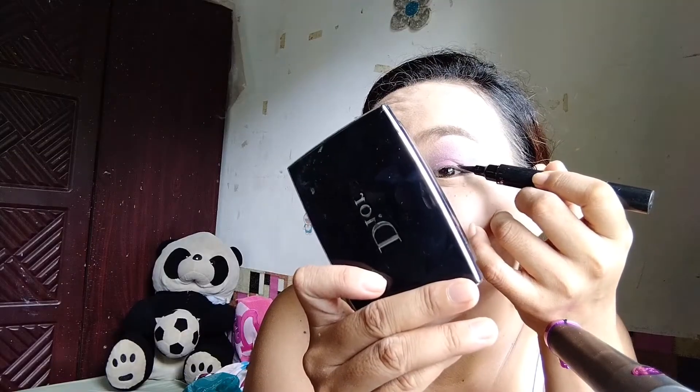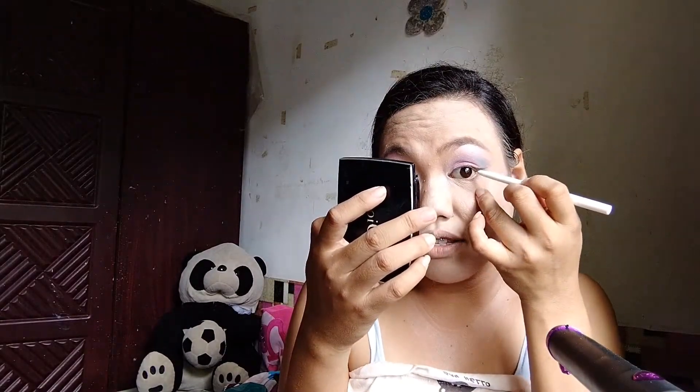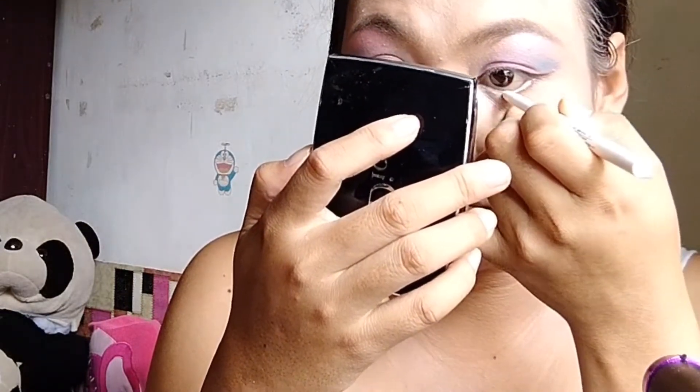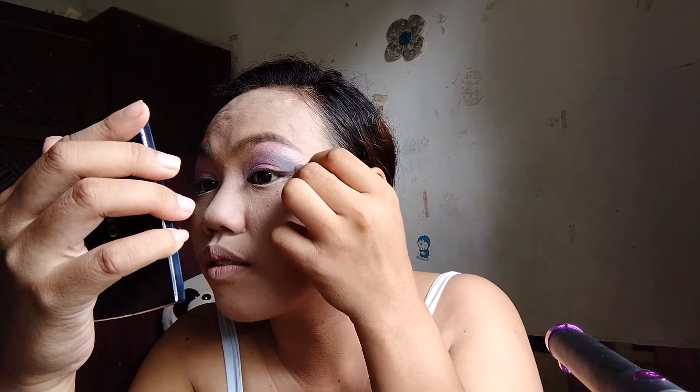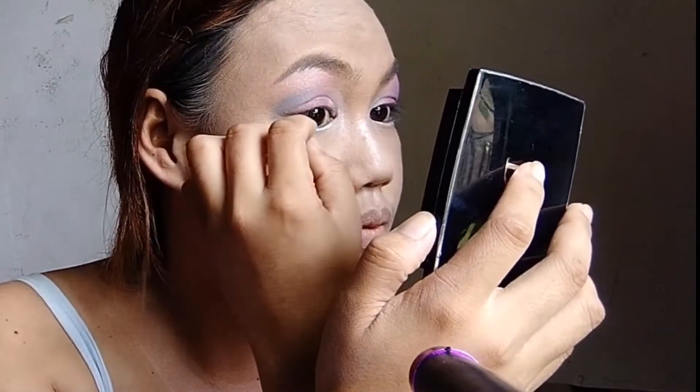Let's put color white or silver. Next, we must clean our face with the foundation. So let's put the color white pencil here at the bottom of your eyes.